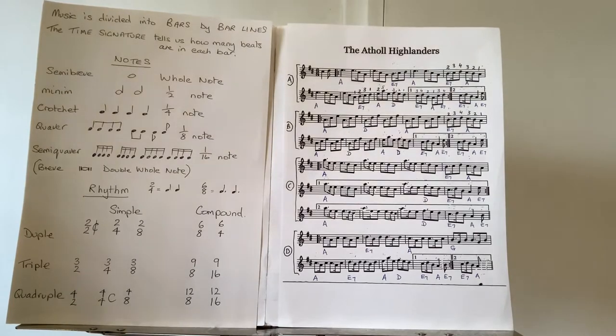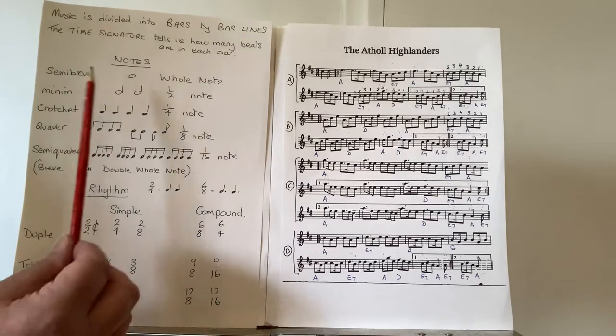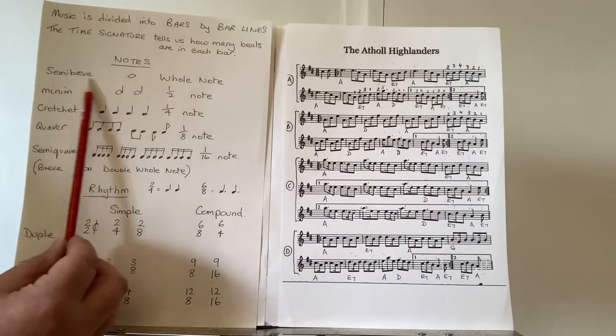In music we have notes, which indicate that we play a sound for a certain length of time, as opposed to rests, which tell us to be silent for a certain length of time. You will never come across rests in bagpipe music because the bagpipes do not play rests — they have a constant flow of air and therefore constant sound. You'll never hear bagpipes resting and you'll never see bagpipe music with any rests marked in, so we can ignore rests for the time being.